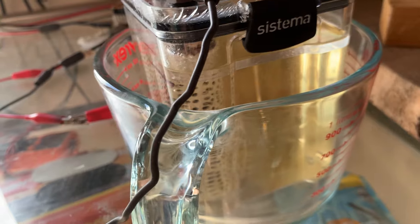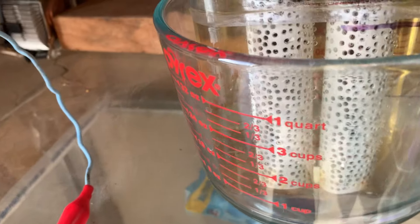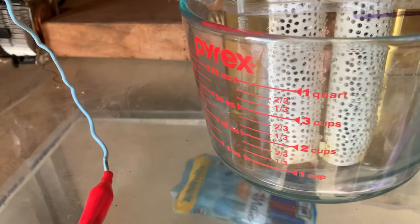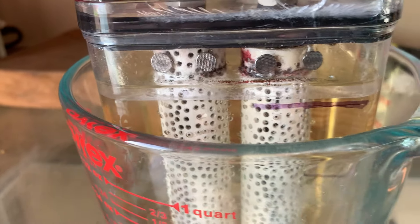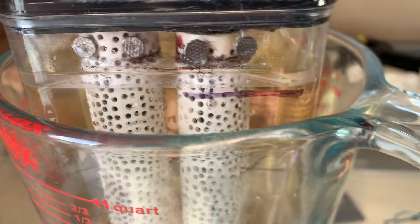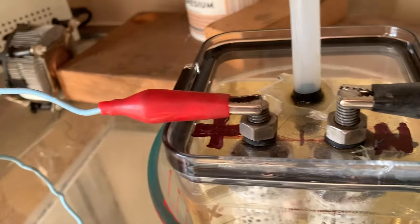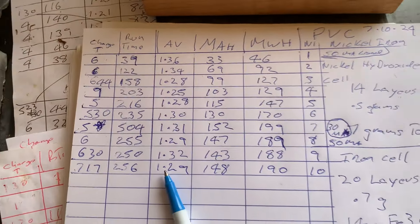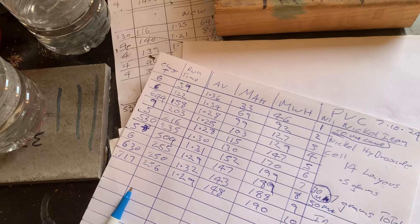I don't think the yellowy iron buildup is a problem. I thought the nails might rust, but the mineral oil seems to be protecting them. I haven't lost much liquid even through 40-degree days — the level is still the same and I haven't topped it up yet. So the mineral oil is also helping keep the liquid in the jar. It seems to be working pretty well and I'll continue charging. Thanks for watching.